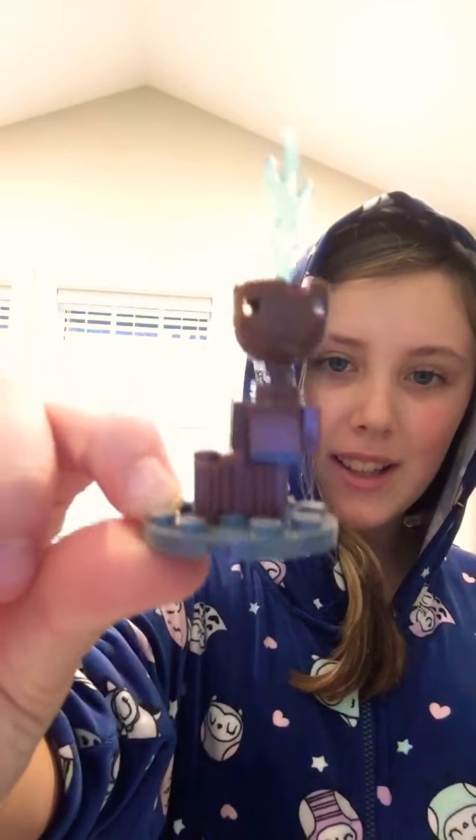Do you guys have any idea what this is? Leave a comment down below if you know — I don't know, this is weird. I think it's one of the blue candles. I also got a little fireplace with a stocking.